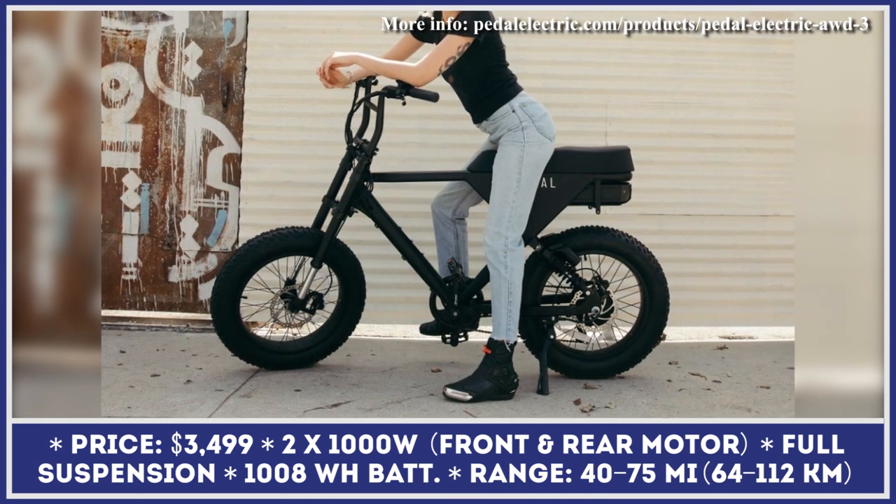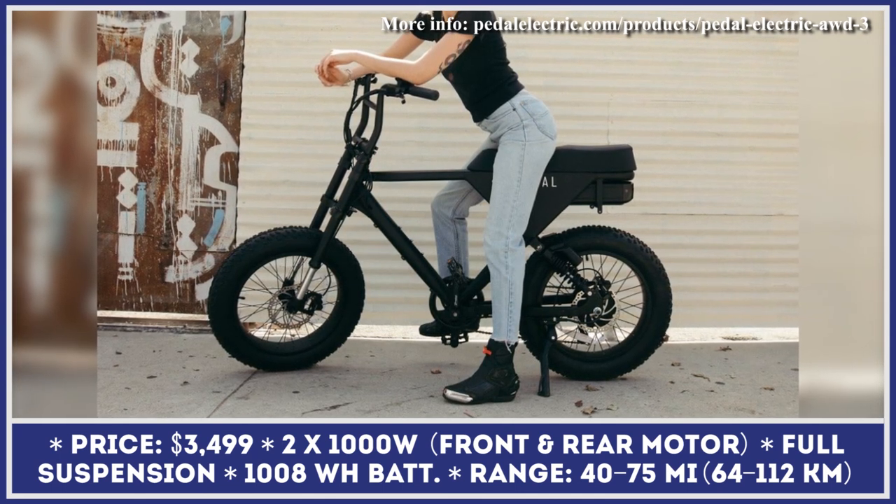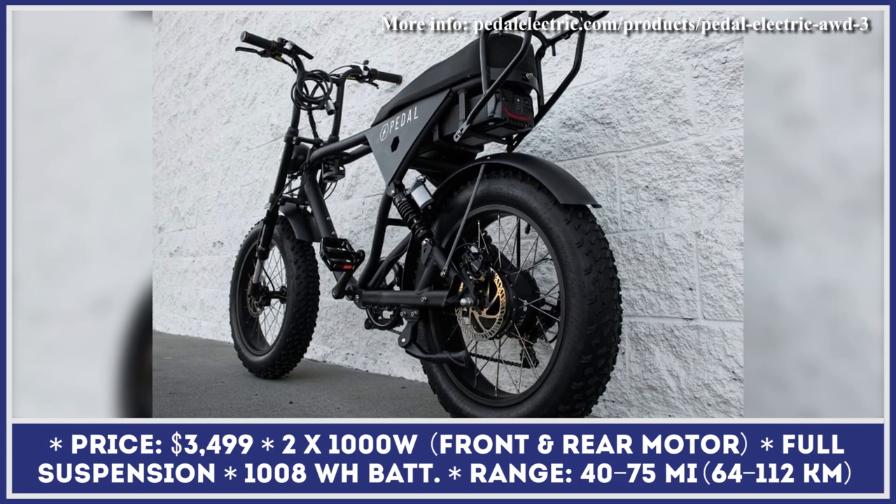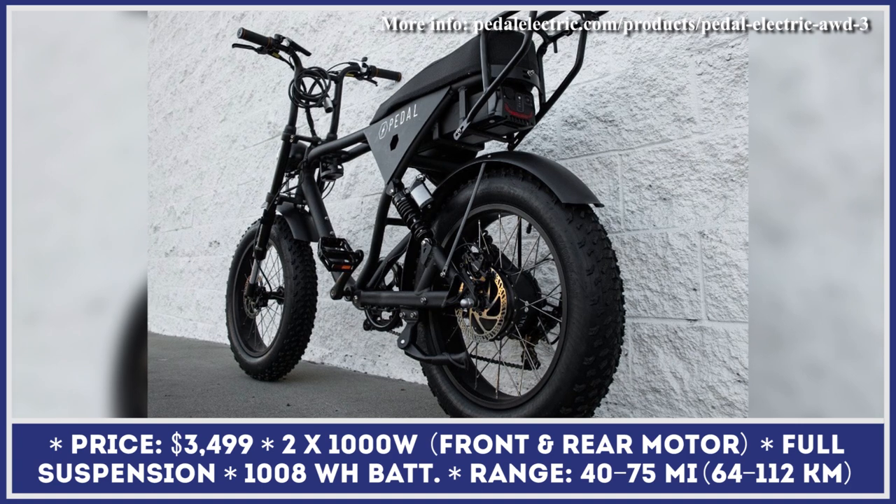The AW3 is the newest Class 3 e-bike by Pedal Electric. This model was designed for multi-purpose use, ranging from daily commuting and utility tasks to off-roading for the most thrill-seeking riders.